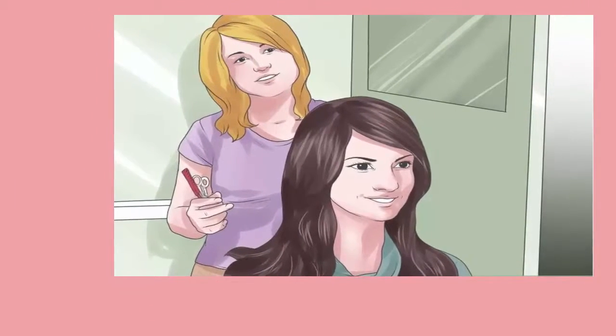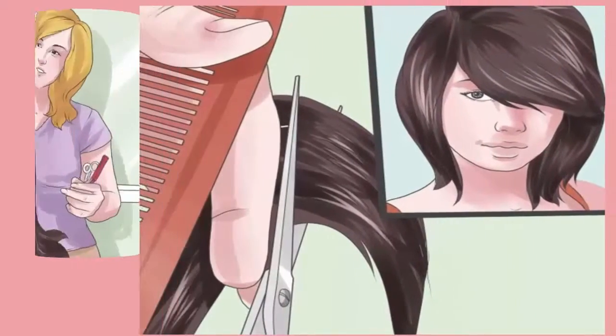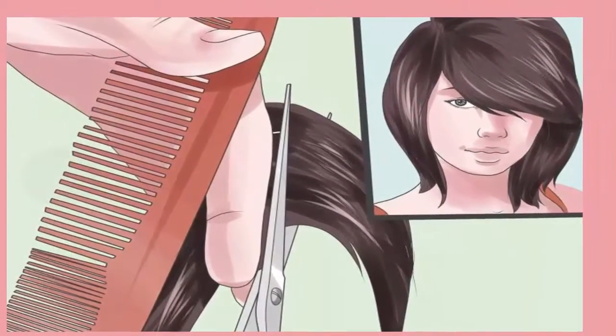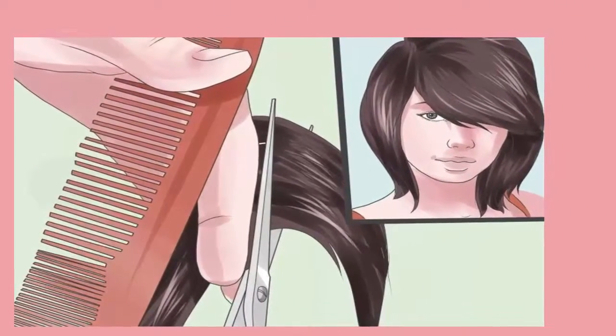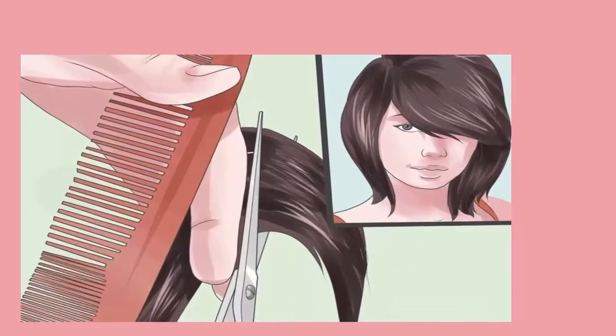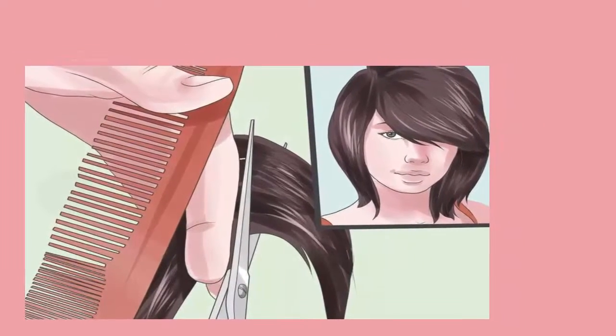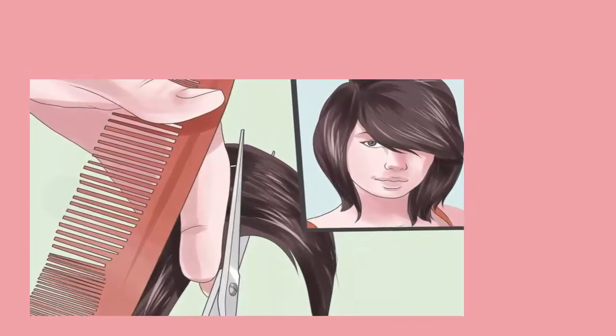Ask for a razor trim for super sharp, straight edges on the ends of your hair. Ask your stylist to use a razor comb to thin your hair out on the bottom. A lot of emo hair styles feature hair that is teased and thick on top but thin and straight on the bottom. It will be easier to achieve this if you ask your stylist to thin out the bottom three or four inches of your hair.